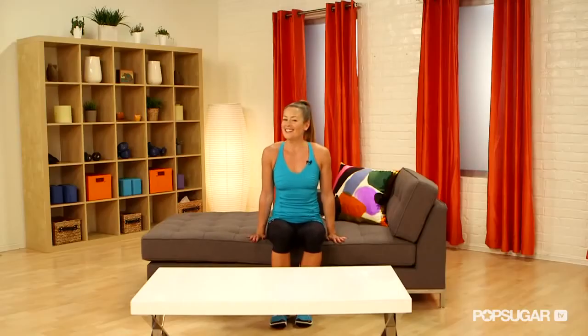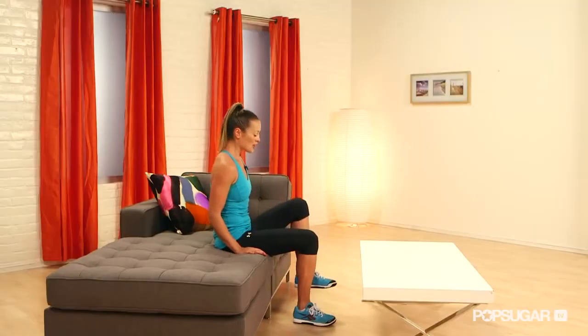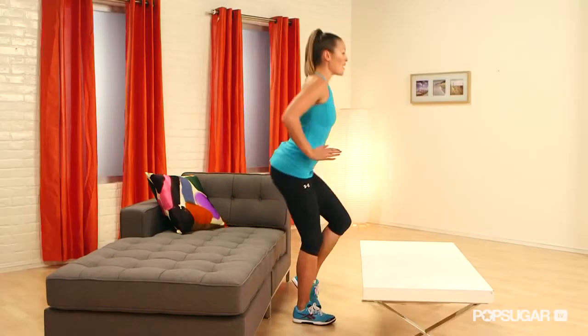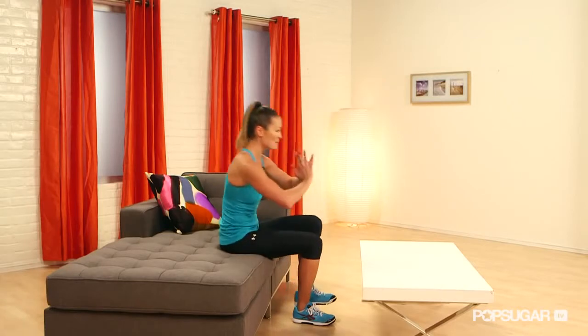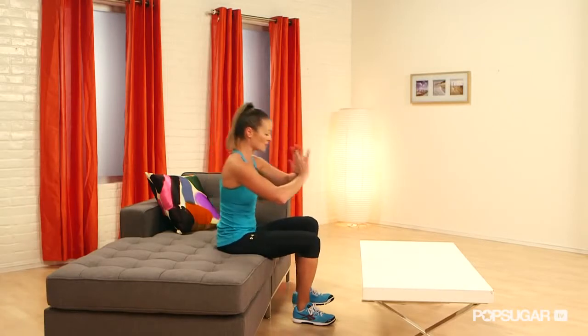You've got a nice soft surface here to land on. You're going to start in a seated position. You want one foot on the ground, one foot off. You're going to press through that heel, come all the way up nice and tall. It takes a little balance, and then you want to slowly bend those hips back and land softly on the couch.